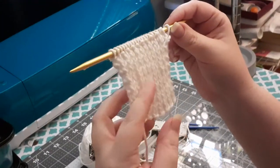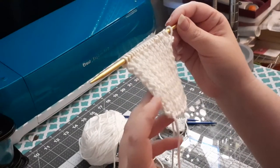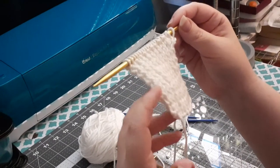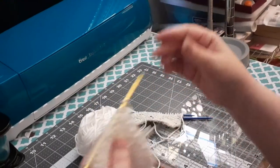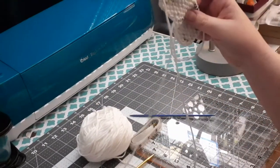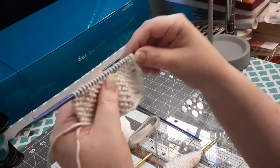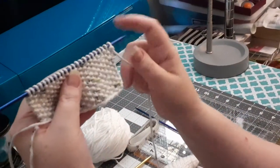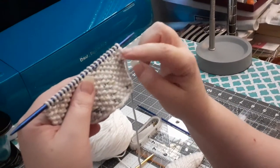So this is ribbing — it's a knit one purl one. With ribbing, what you're doing is you are knitting the knits and purling the purls. With seed stitch, what you're doing is you're offsetting the knits, the purls, and the knit stitch.